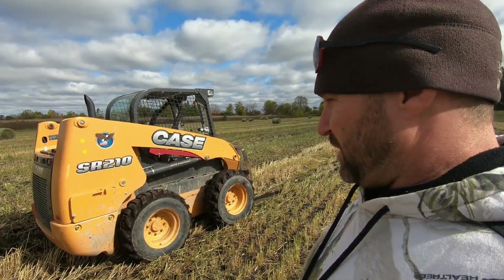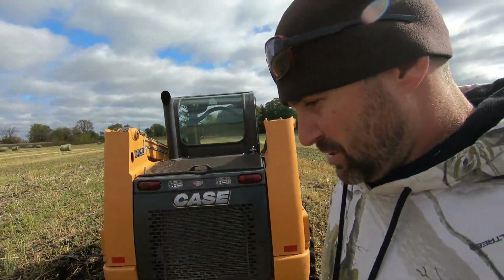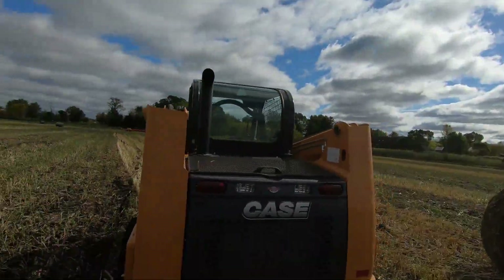I wanted to show you this skid steer here. We ended up having a hardy sprayer — we had two sprayers. The one we bought, we didn't really like it. So what we did was trade in on this. This was a demo at a dealership where they just used it around the lot. This is a 2016, but it had 30 hours on it. We just use it for moving bales and pallets, and actually we used it to clear a little bit of woods out. Other than that, we try to keep it out of the slop. We've had all kinds of different skid steers over the years — New Holland, John Deere, Mustang, Gale. Thought about getting a Kubota one, but we got this guy. She's a mean machine.